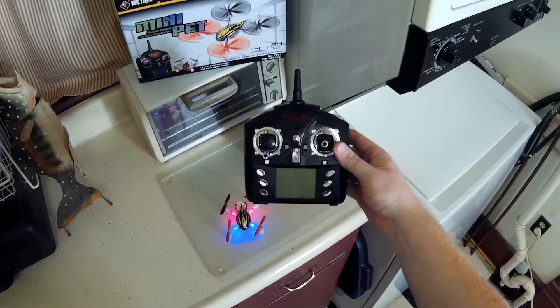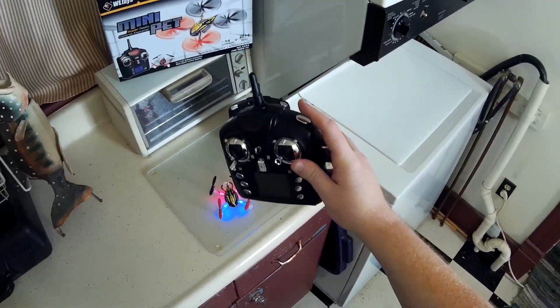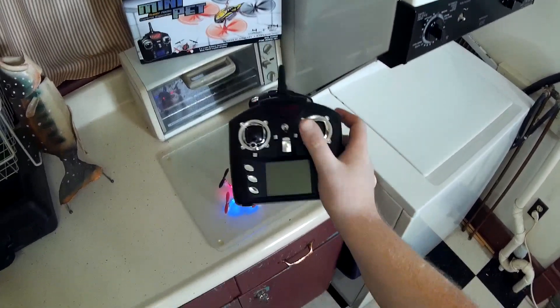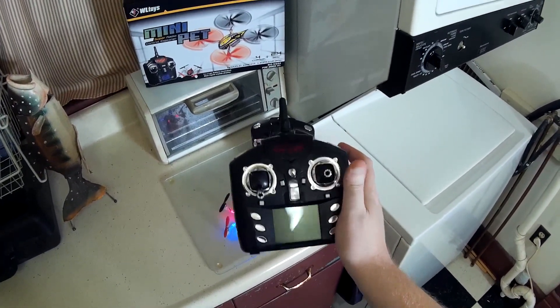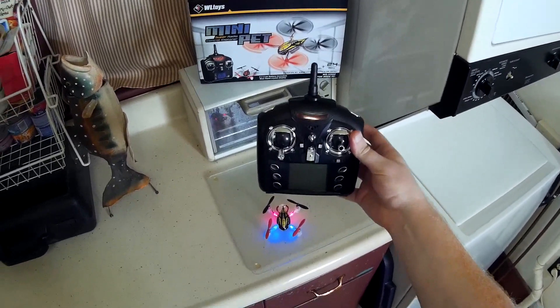The V252 also works with the V222 transmitter, and this one actually has a flip button. You press the button and then any input you give on the right stick makes it flip, so I suggest getting this transmitter to fly with for that alone.